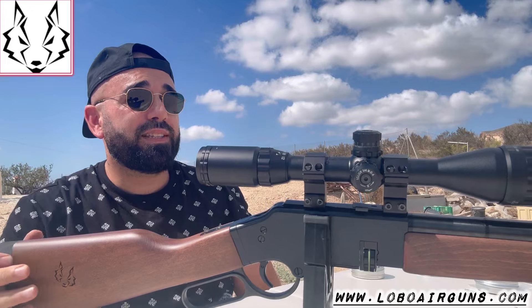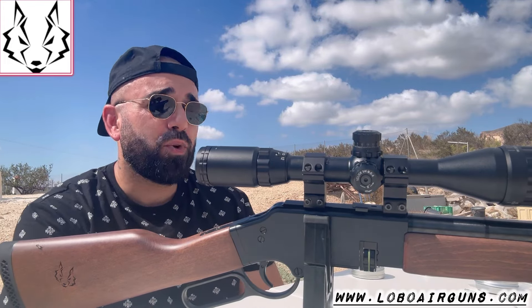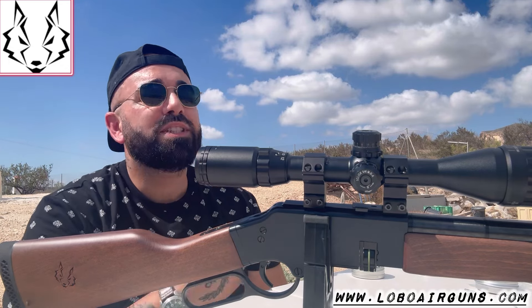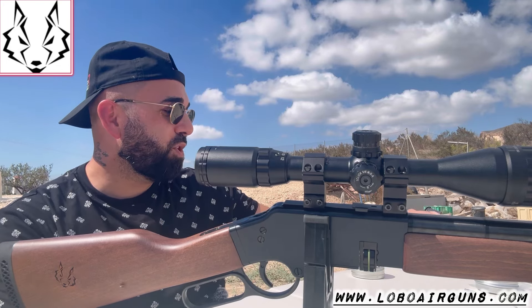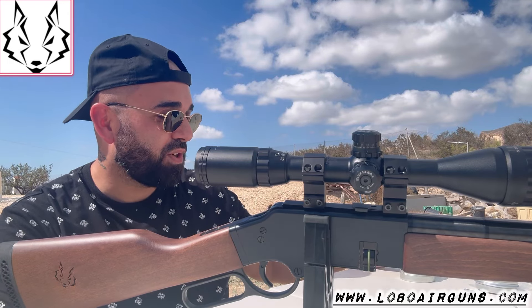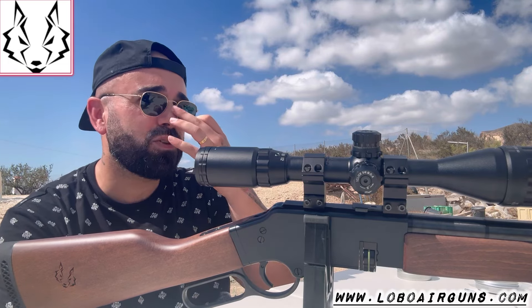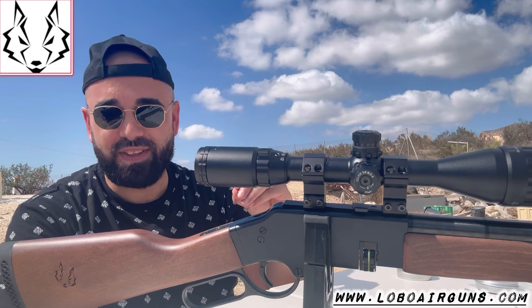Apart from shooting cans — which I might do in another video, because it's a very fast carbine to load and shoot — I want to show you that it can also be very precise. Lobo, as I've already mentioned, is a factory that makes everything in an artisanal way, and these cold-pressed barrels make a difference. Even in a carbine that perhaps isn't specifically designed for precision, it can be very precise.